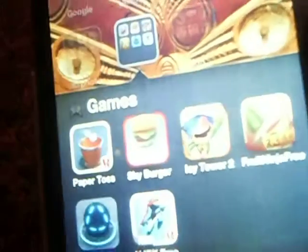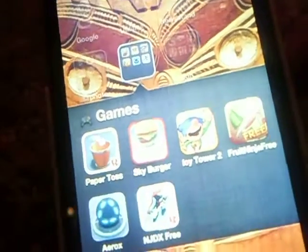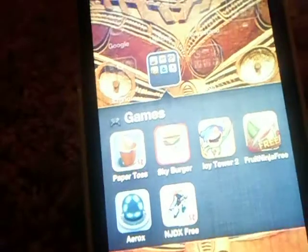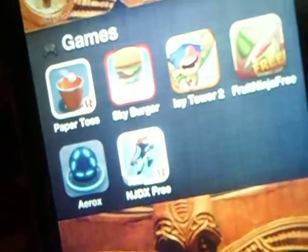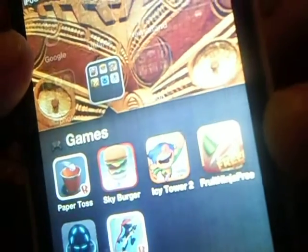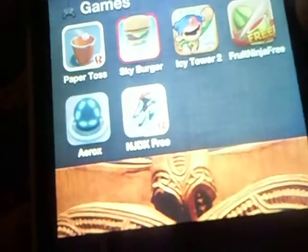Hi guys, this is best card for part 2.0.1. In this video I'm going to show you the top gaming on the iPod Touch 4th generation, part 2. So this part will cover Arox and Ninja Free.